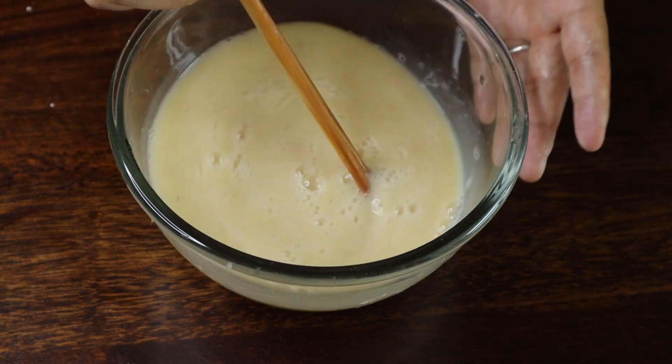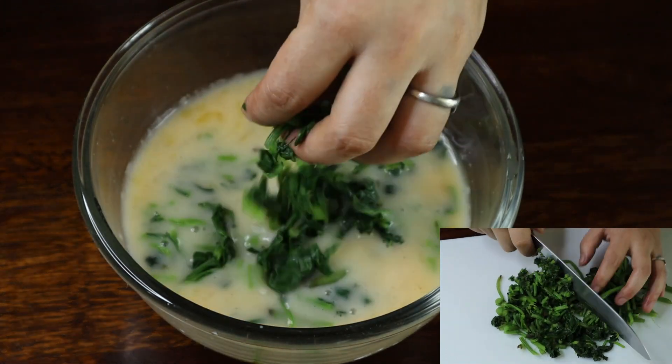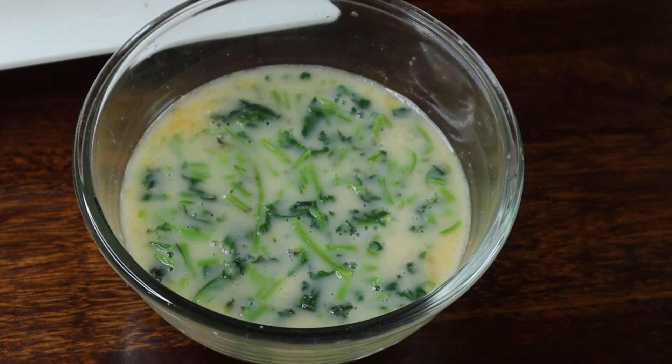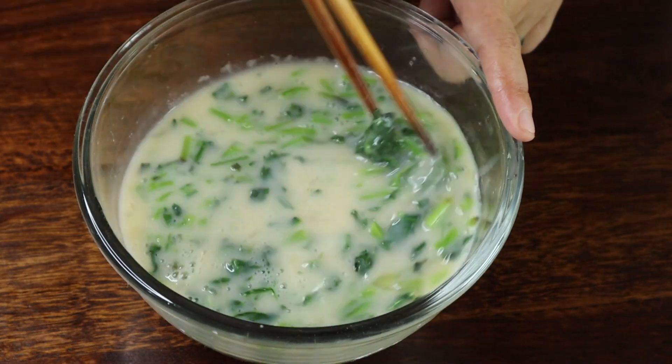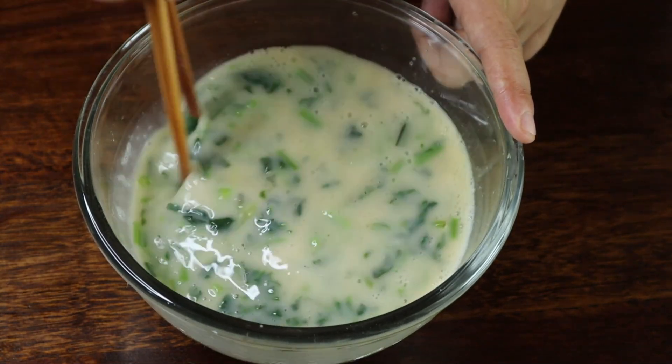Just mix softly. Now finally we're going to add the spinach — you don't need to finely chop it, just roughly chop and add. After that, mix softly. Instead of spinach, you can use any vegetable you want.